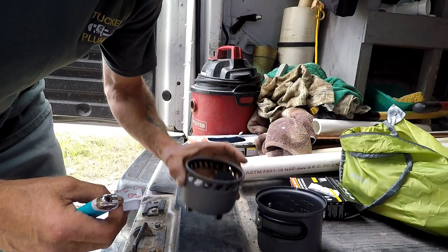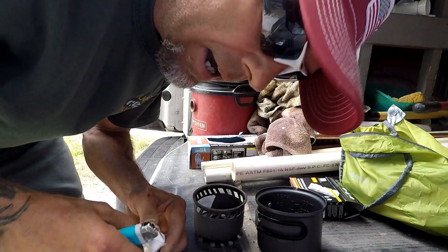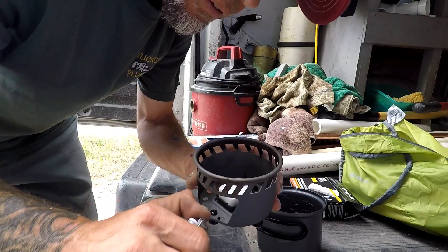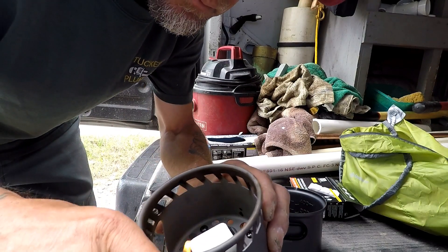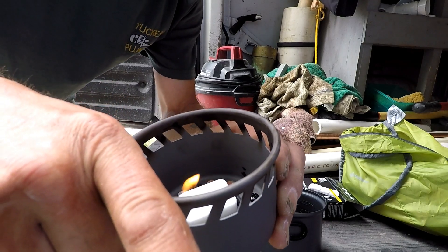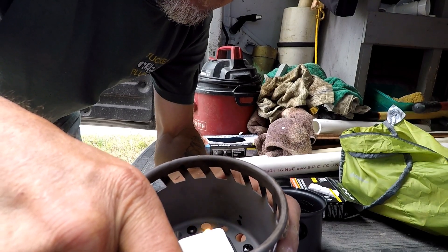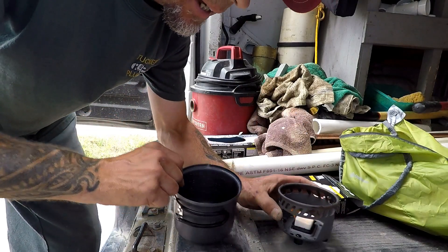Let's see if we can get something cooking up here. A little solid fuel, a little area to put it. I'm out here in the middle of nowhere and I'm hungry. Let's get this little guy out of here and set it down inside of our little stove and fire it up. You guys see that? Let's get you started. There we go.